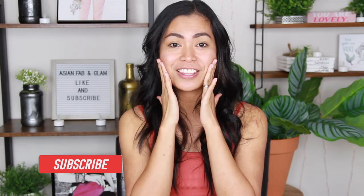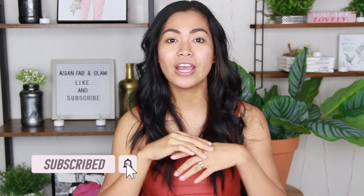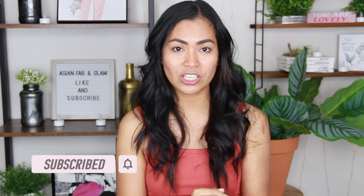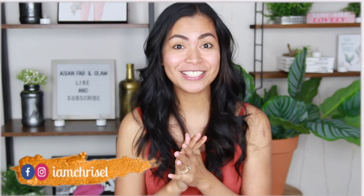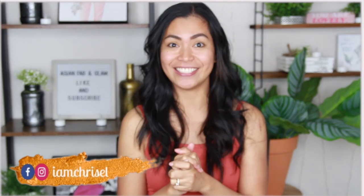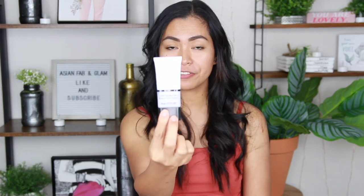So first of all, I don't have anything on my face right now. I'm going to start first with a primer and then followed by the foundation, and then we are going to use tape to contour. For the primer, I am going to use this CoverGirl True Blend.